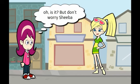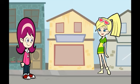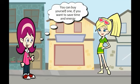But don't worry, Sheba. I have bought this amazing SPT countertop dishwasher in silver color, and I am feeling thrilled with the fantastic features it offers. You can buy yourself one if you want to save time and energy.